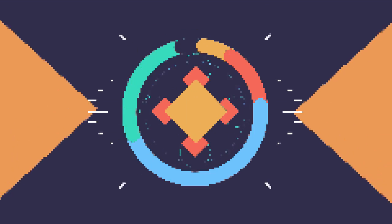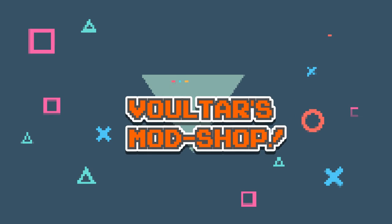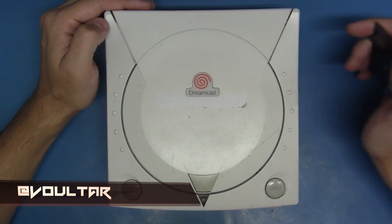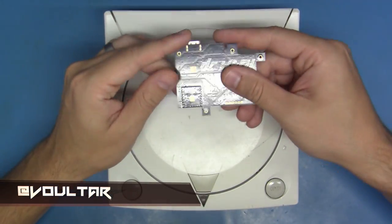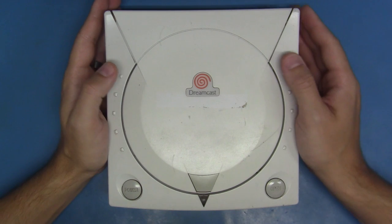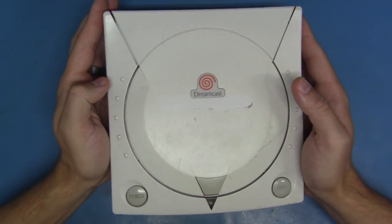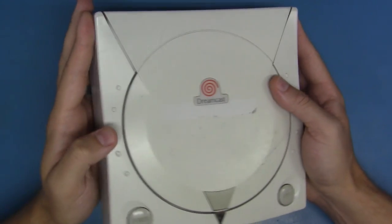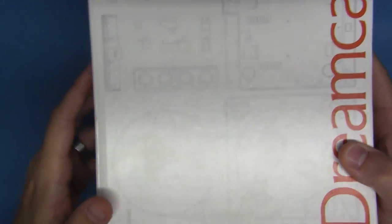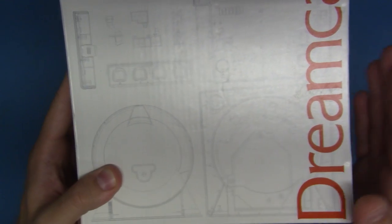I'm back. Now today we are going to go far beyond just installing the DC Digital or DC HDMI modification. As you can see here, this Dreamcast is pretty battered and quite tired looking. However, the system tested out just fine and for all those cosmetic issues, I've got quite a nice solution that I'm really excited to do. More on that later.